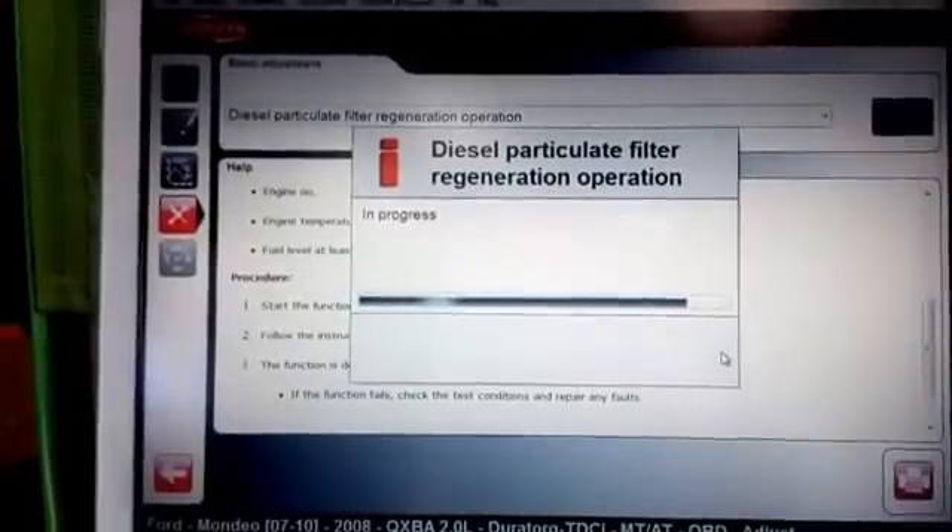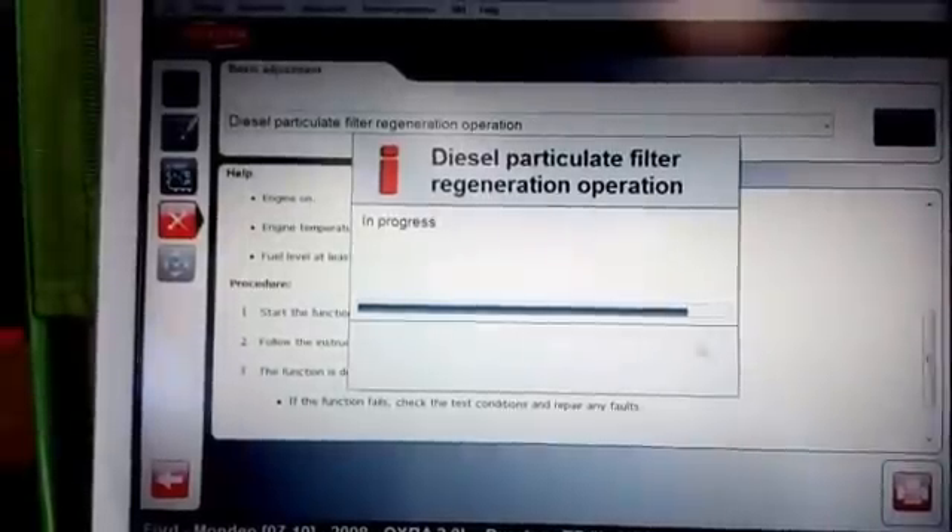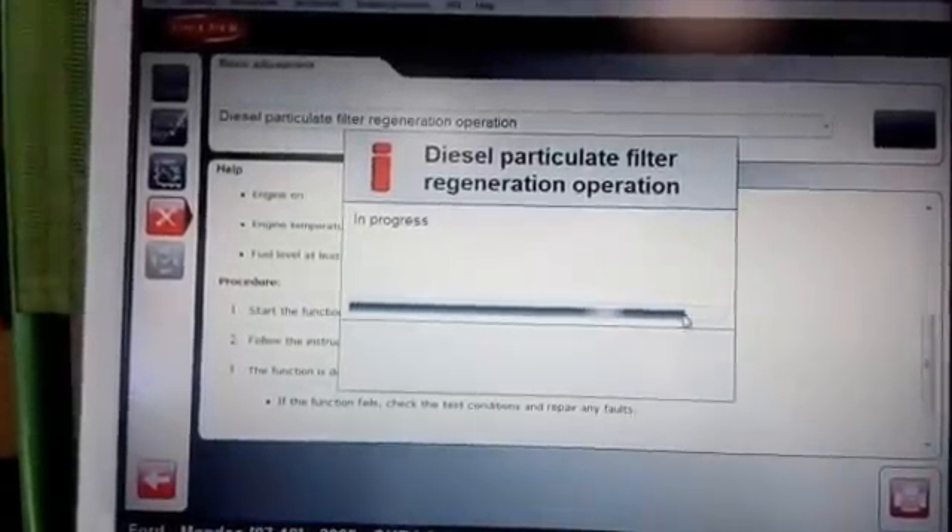This one's an automatic and we just need to get the regeneration done. As you can see, it's just coming up to the finishing line. The engine sound is good now because it's just come down, so the regeneration has stopped. All the soot has actually come out, and as you can see there is some smoke. We're just going to go back and check the procedure to see how much we've got left.